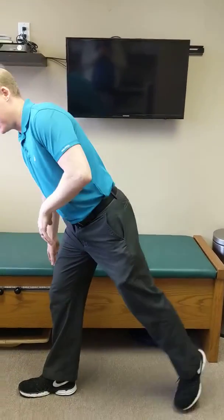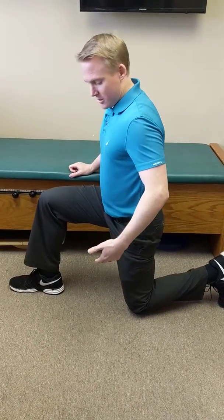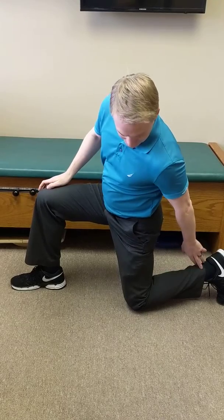So one of the things I almost always recommend when people have low back pain is a front hip stretch. It looks like this — you're going to get down on one knee like so. The knee is going to be in line with the shoulder, heel and toes underneath the heel, and body upright and straight.